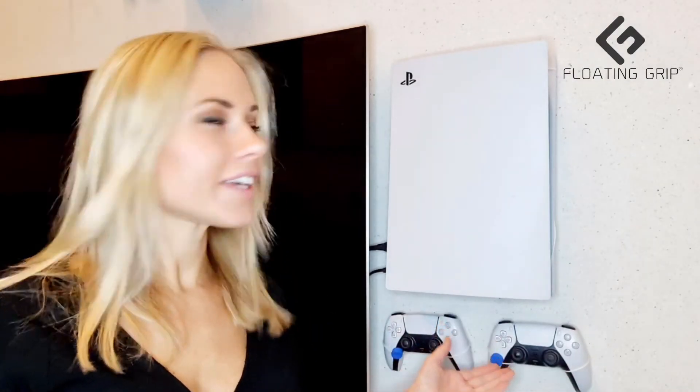All right, so that was it. Here you can see what it looks like when the covers are on. As I told you, if you go closer you will be able to see more, and from a distance you will just see this. Go choose your favorite color and enjoy your new personalized setup with Floating Grip. Bye!